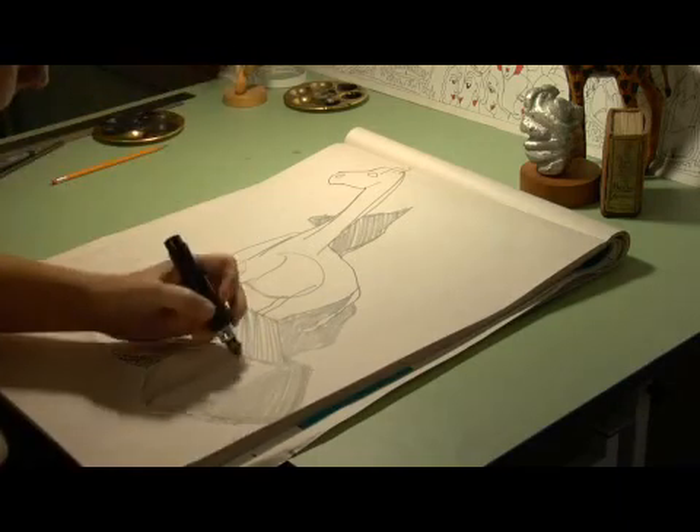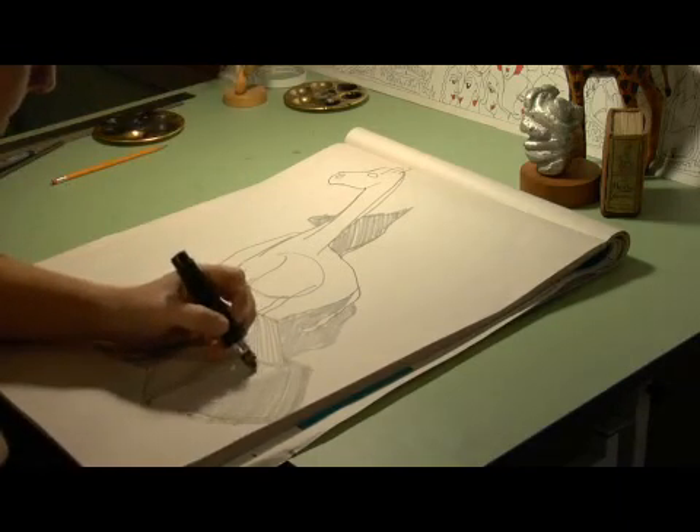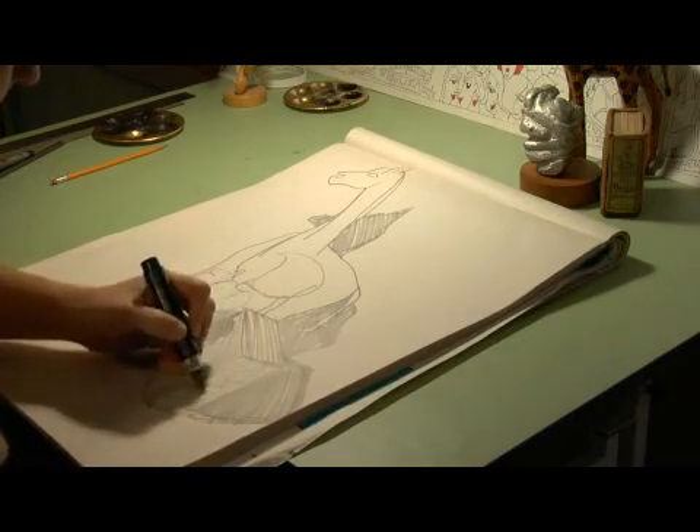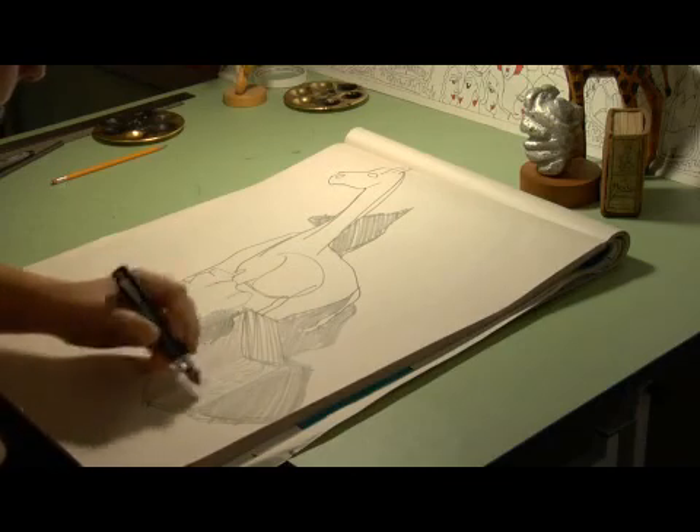And if I want to get really detailed, I can even draw a little illustration of the woman on the front, kind of indicate that there and it says La Mode. I think it's an old French book that my mom gave me at one point.